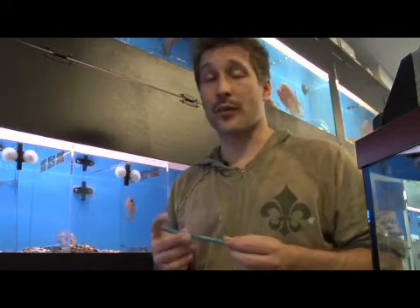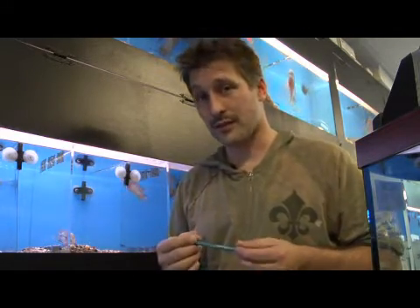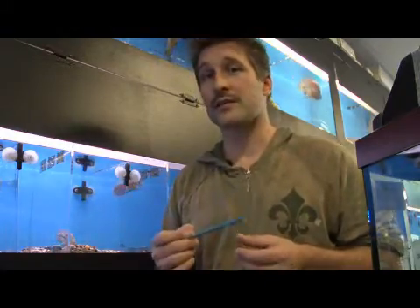Again, this is how you check your fish for parasites. My name is Chris from Aquatic Central here in San Francisco and on the web at Aquatic-Central.com.